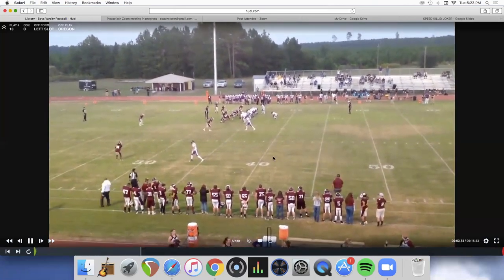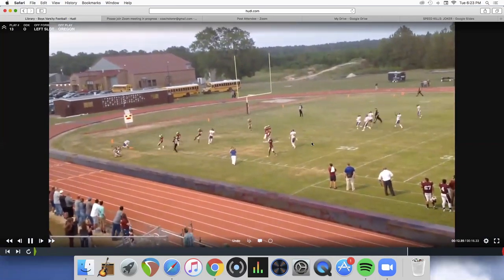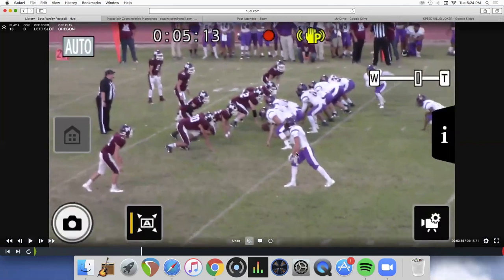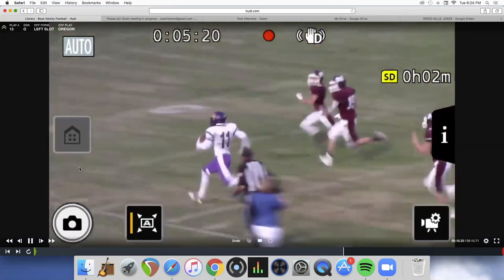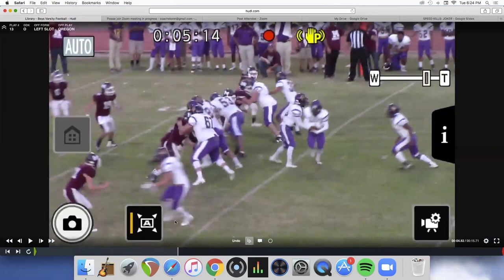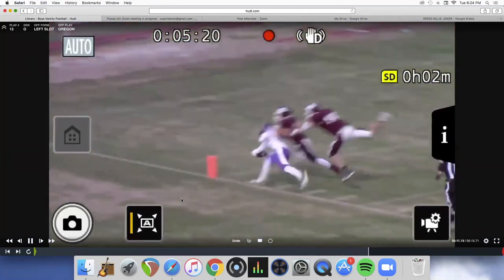This is an old clip from about six years ago when we first started running it — we weren't in the overload on that one. As far as the read for the back, what we try to teach eventually is to read the opposite wing's block: if he blocks them out like that, the back cuts it up. He wasn't supposed to kick them out, he was supposed to hook — but he kicked them out, so the halfback sees it and makes the cut. That's what we teach the backs.